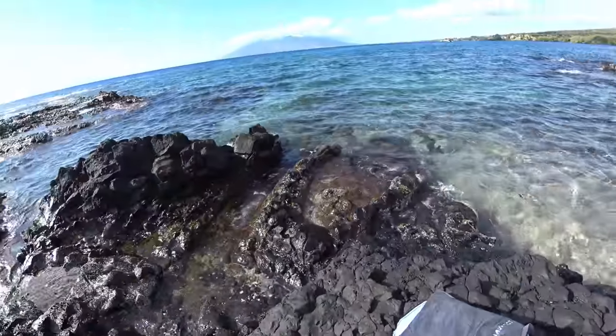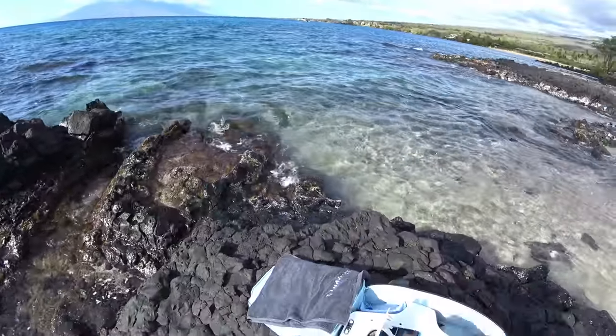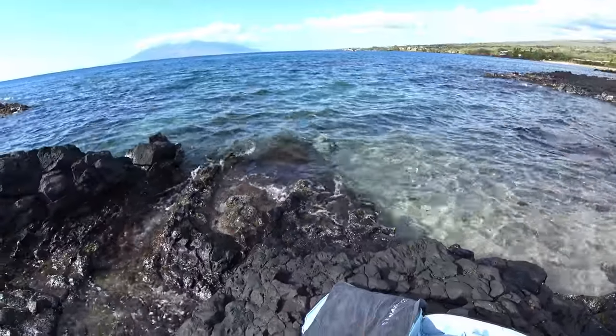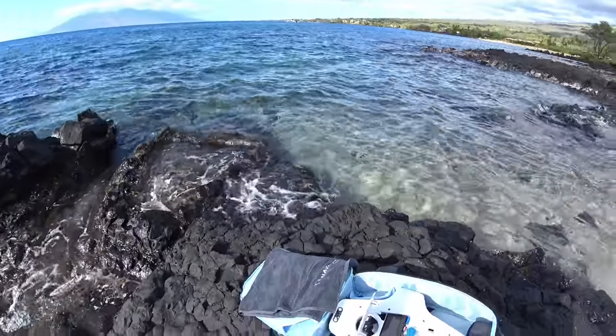Hey guys, thanks for tuning in. I'm here at the beach on Maui in Wailea and it's just a perfect day for this. This is a Mito drone. We're going to be doing finally our ocean test — we're going to see how it does in the ocean.